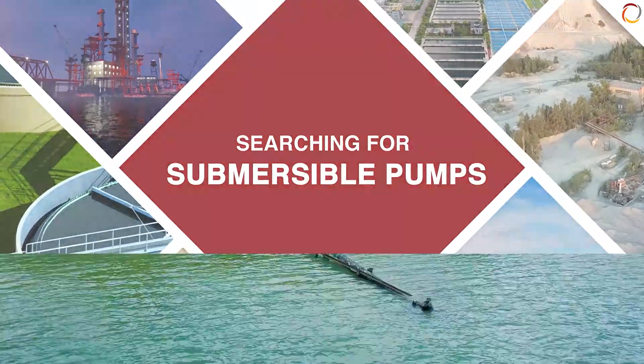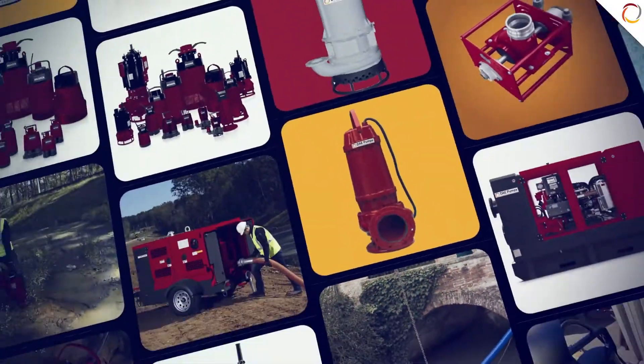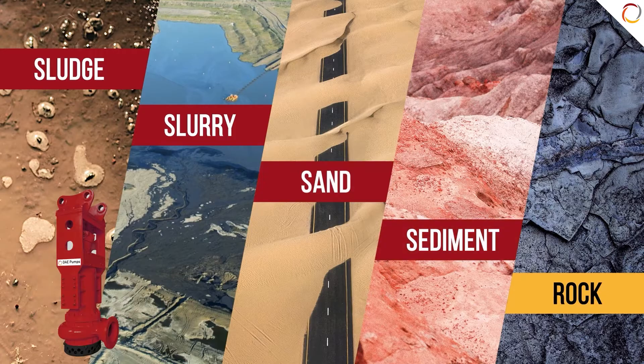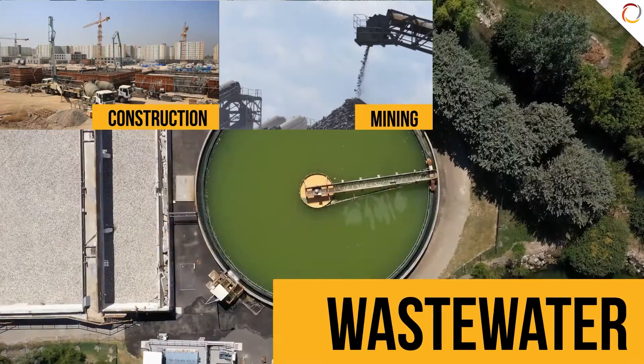Searching for submersible pumps that are efficient, affordable, and low on maintenance? The DAE Submersible Pumps are what you're looking for. Their robust design enables efficient pumping of high solid and abrasive slurries under all conditions. Their modular design offers flexibility for light or heavy operation.